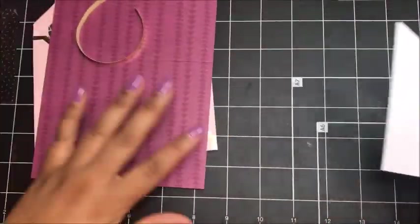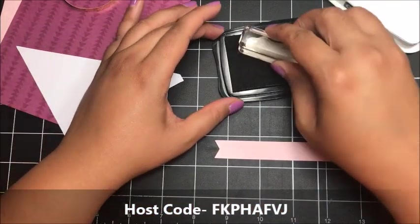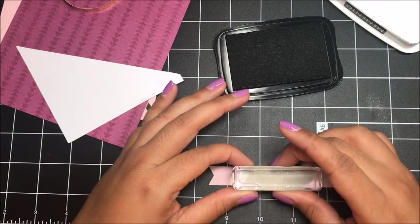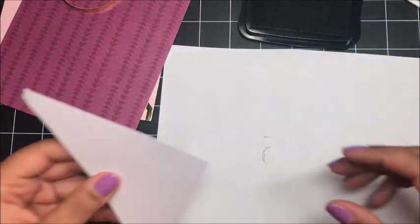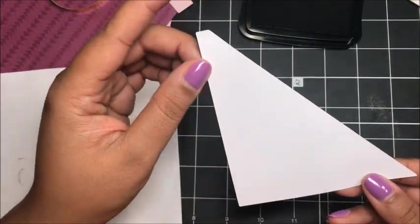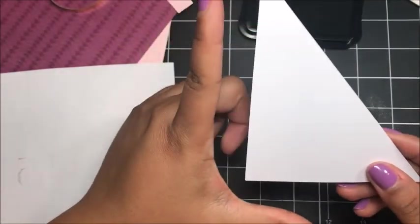I've got the materials for our last and final card, card number four. On this little piece of Pink Pirouette cardstock, I'm going to stamp 'So Happy For You' using my Memento. Now I'm going to bring in my scratch paper. An important tip: you want to make sure that the blunt edge of your piece of Whisper White — this triangular piece — is at the top. On my sample I had it wrong. You want that blunt edge at the top making the letter L.